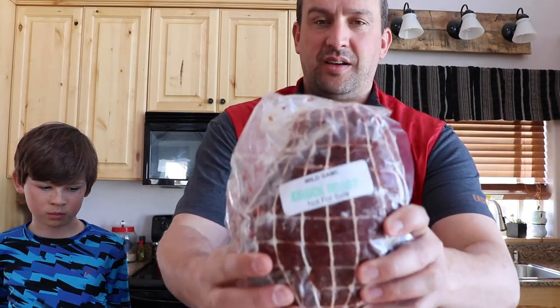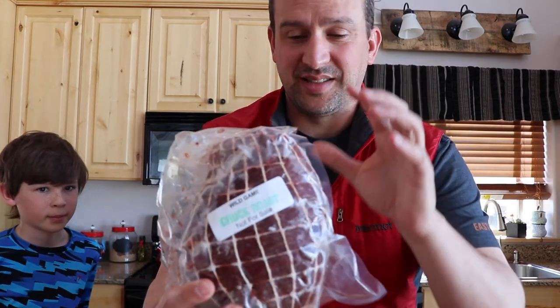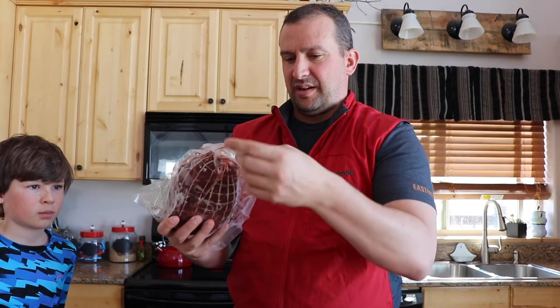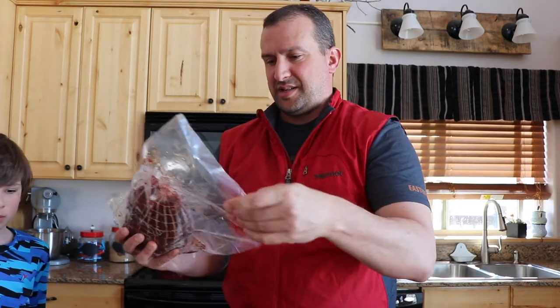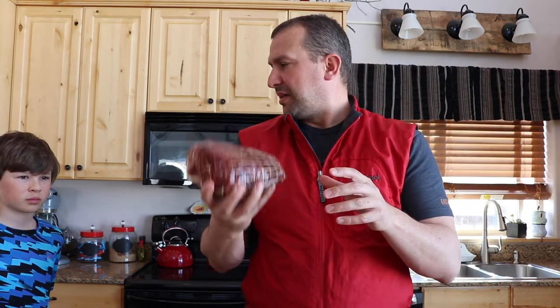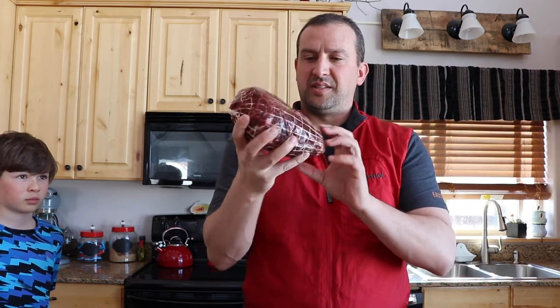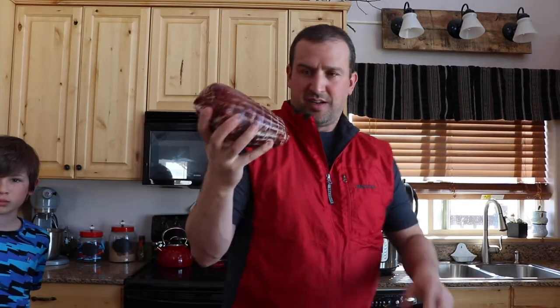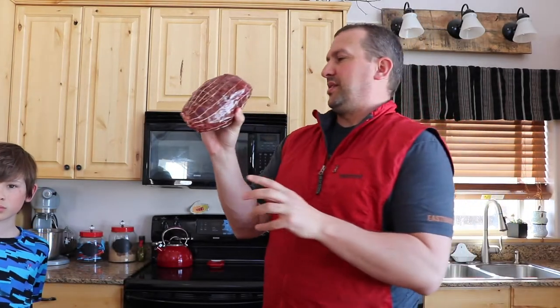So here is what we're going to be putting in an Instant Pot. This is a bison chuck roast. We'll get it out of this package here. So here we have maybe a three pound bison chuck roast that we're going to be using in this Instant Pot you see right there. So we're gonna put it into the Instant Pot.